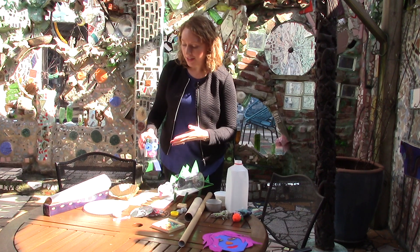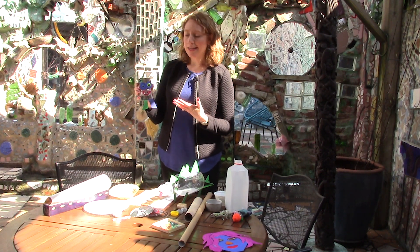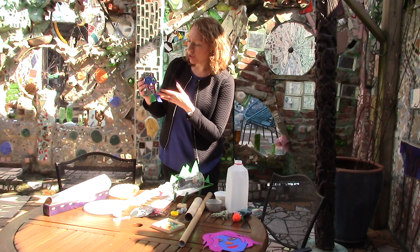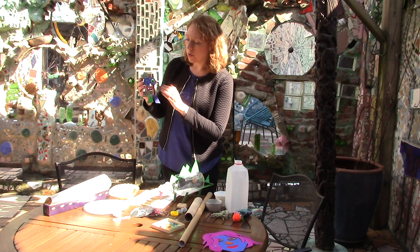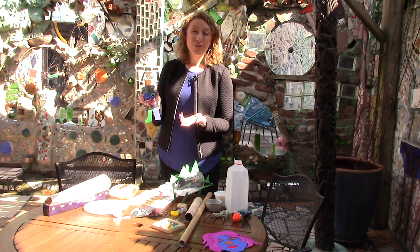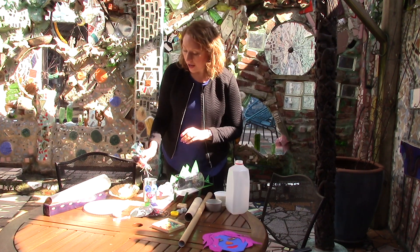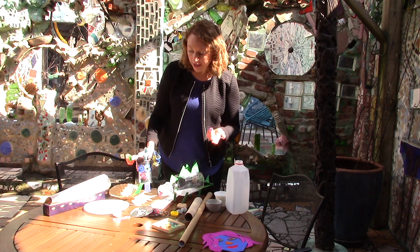One of the things that you can make is out of a soup can or something like this. We made this little creature — just adding a face, maybe legs, arms, a little bit of hair on here. This is really nice because it's still sort of functional, so you could put things in the top and use it as a container for other things.